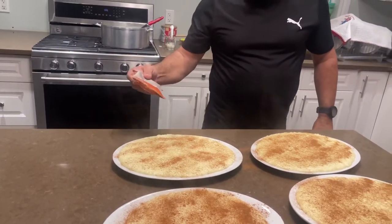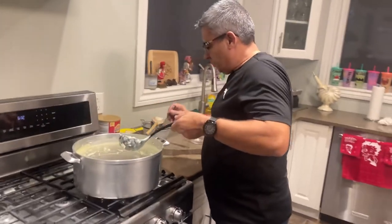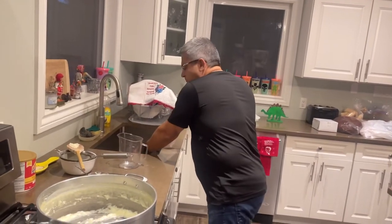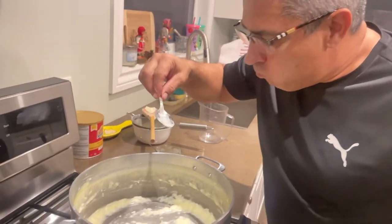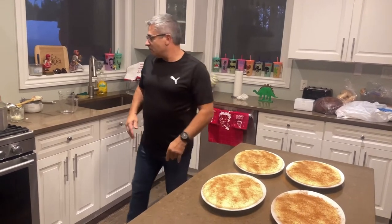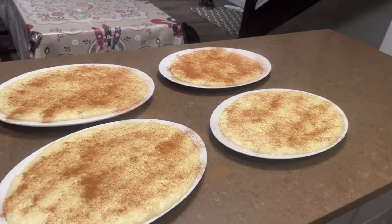That looks pretty good to me. Now I come to the pot — this is the best part. When my mom used to do this, I used to clean the pot, scrape and eat it warm. It's very good — you can taste the sugar, you can taste the salt, and the rice is cooked. This is my mom's recipe and my grandmother's, from Castelo de Neiva, Portugal, from the north side. I'd like to say hi to my dad and my mom — I love you guys. See you guys soon. Bye.